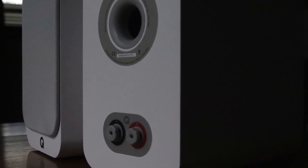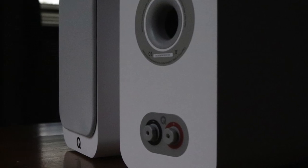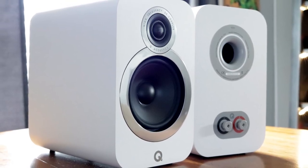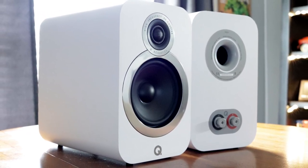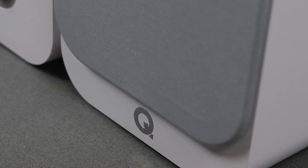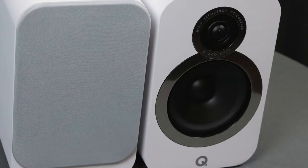The 3020i is a bookshelf speaker from Q Acoustics, part of their 3000i lineup, which includes the 3050i floor-standing speaker, the 3090i center channel, and the QB12 subwoofer. The 3020i has the same tech as the other speakers in the line, such as P2P internal bracing and low-profile binding posts.